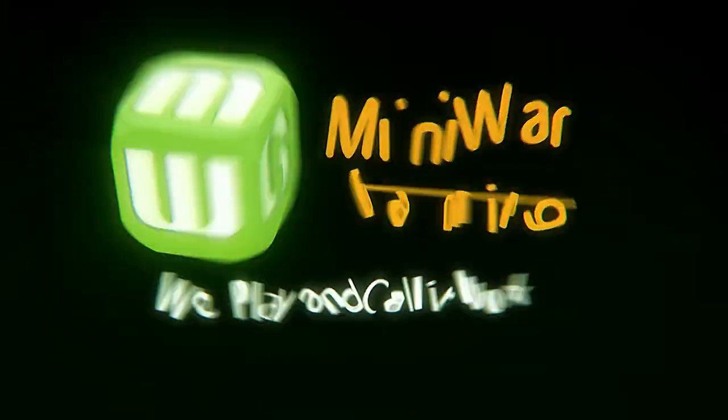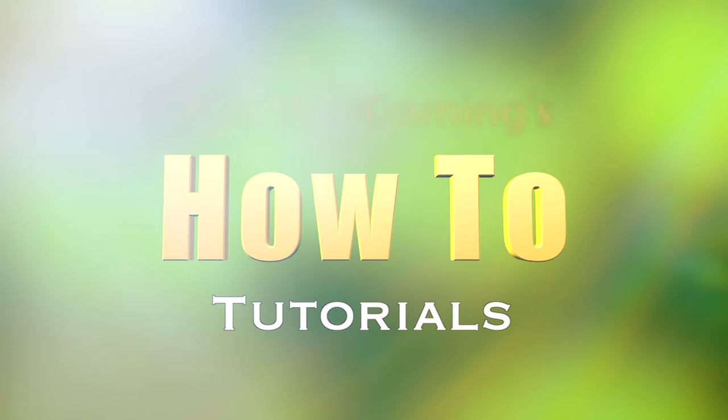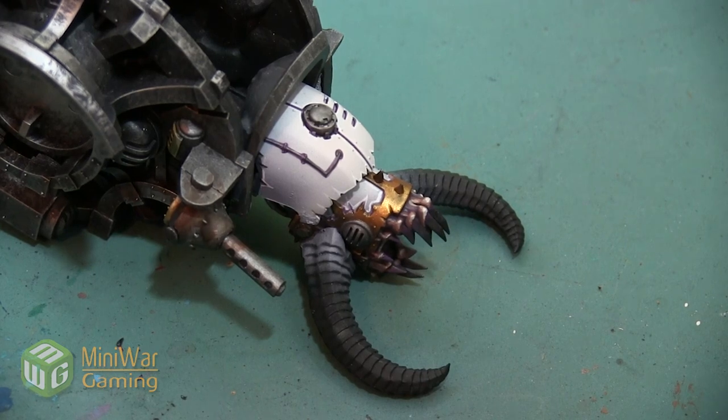Hey folks, Janine from Mini Wargaming here with another how-to video. In this video we are going to paint the horns on this converted Chaos Renegade Knight. This is a really long horn and it has a lot of textured steps to it, so we are going to do a gradient all the way from a really dark brown to a really light bone color, and we're going to highlight some of the edges.